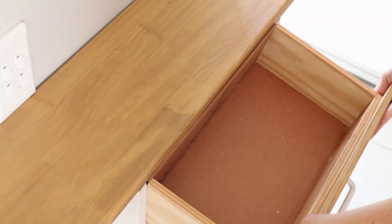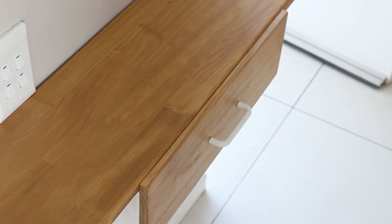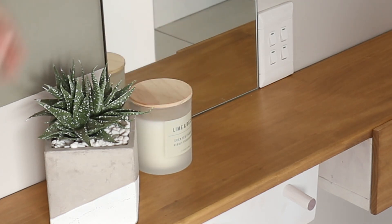Without revealing too much, I'm adhering the shelf using brackets and wall plugs and my trusty drill. And now we can just add the finishing touches. I've adhered the mirror to the wall using double-sided mounting tape — I'm just going to give that a clean — and we can add all the other decorative elements that will go with the space.